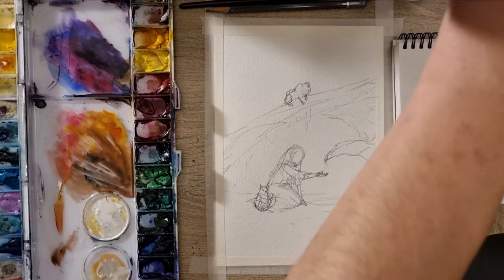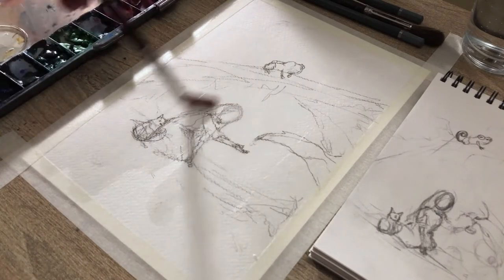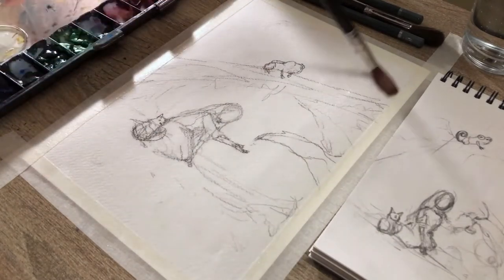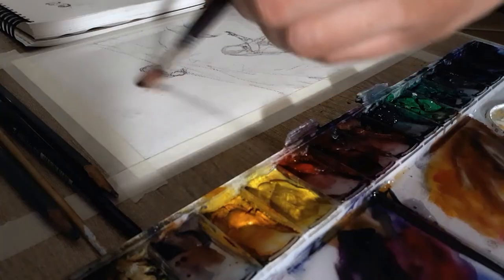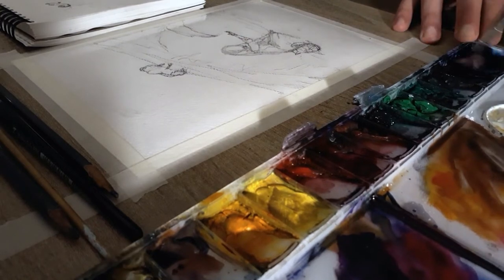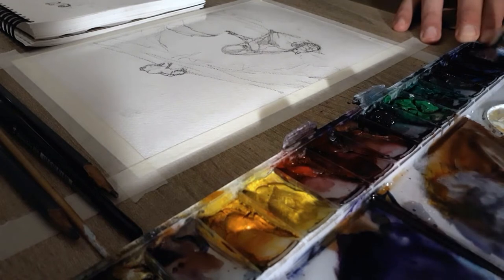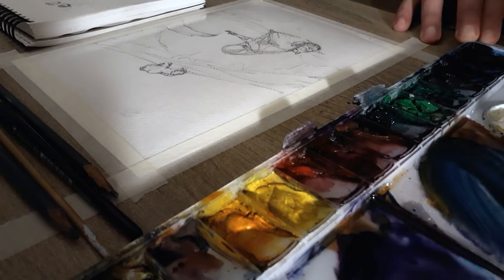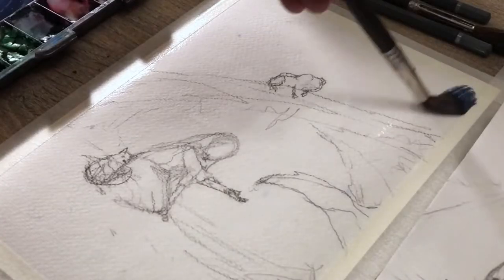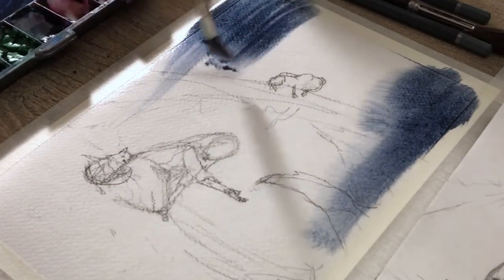And now I add some water to the paper, just really wetting the paper with a lot of water, and I try to distribute it evenly. And now I start to mix some colors — I want a little greenish, bluish color for the background. So let's add some blue, and a bit more. I start to paint the background — you can see that the paint is really flowing on this wet paper.